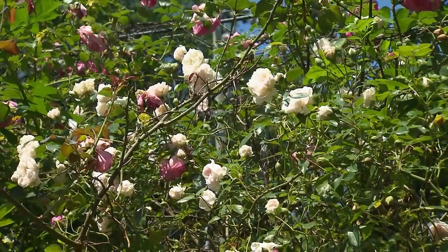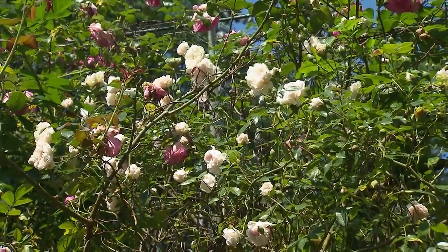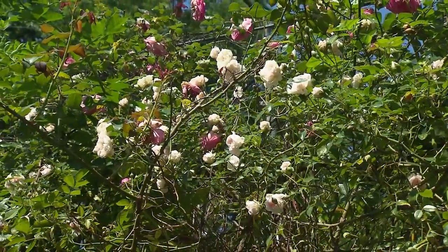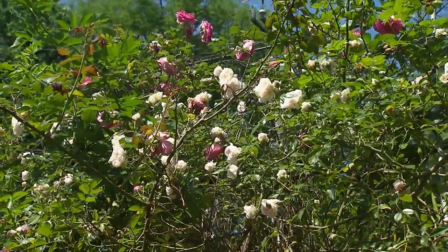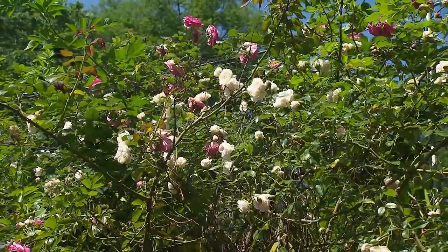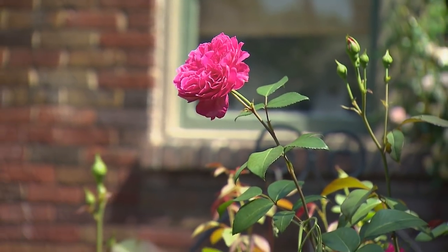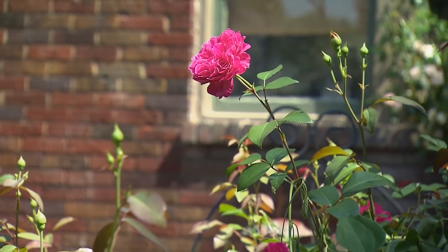Because they do only bloom in the spring, you don't want to cut them back any later than maybe August or you'll lose bloom for the next year. This is a great shrub rose — a modern rose from an English gentleman named Peter Beals, and this rose is called Flamenco Rosita.